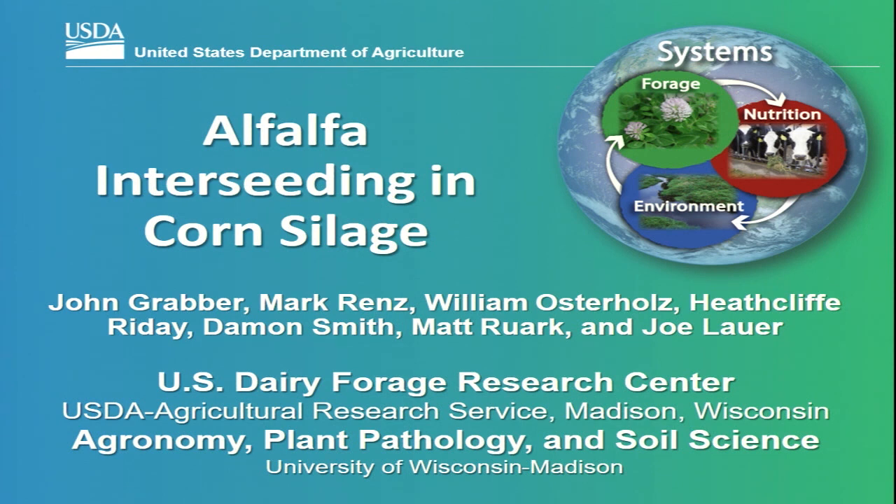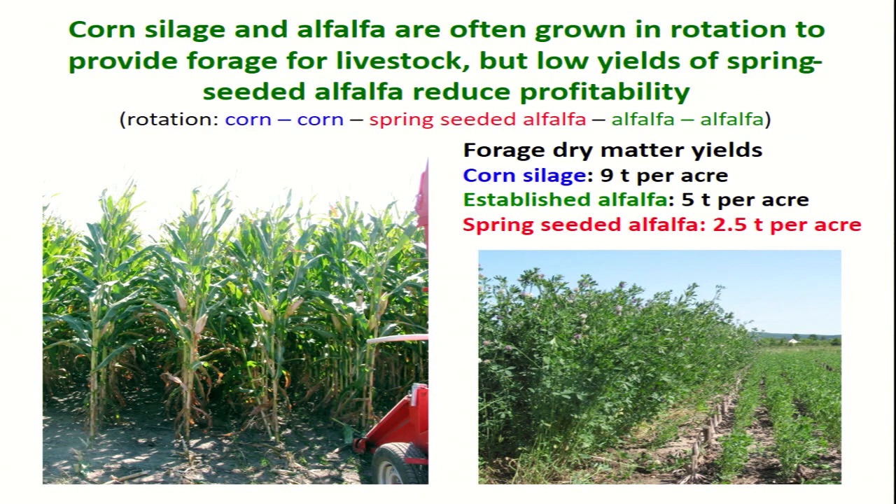Many of you might be wondering, why would you want to plant alfalfa in corn silage? As I hope will become clear as we go through the talk, the reason we're trying to develop the system is to take care of several issues or shortcomings we have with corn silage–alfalfa rotations. Corn silage and alfalfa are often grown together in rotations to provide forage for livestock, certainly for dairy cattle. But one big problem is alfalfa has relatively low forage yields compared to corn silage.